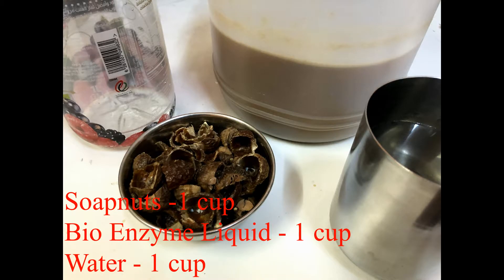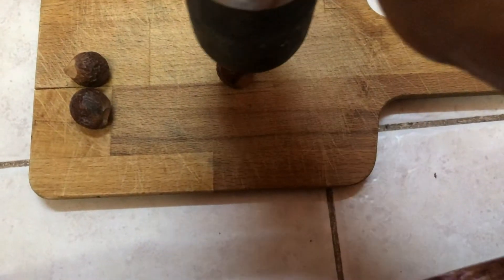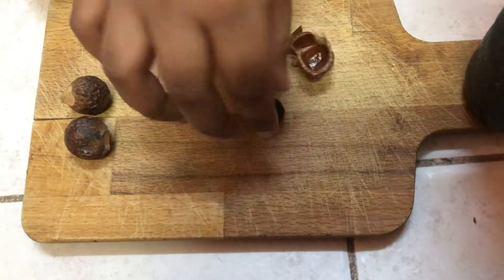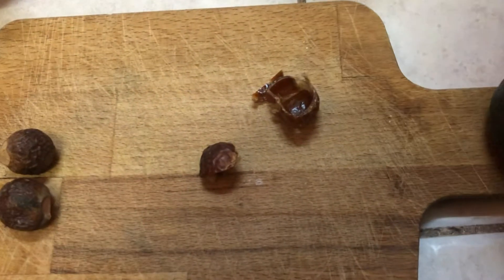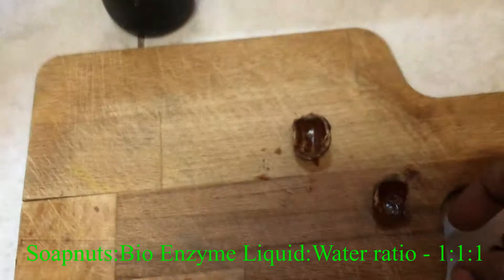Now let's look into the ingredients needed. Let's first keep the soap nuts ready. We have to crack the soap nuts and remove the seeds from them. We are using the soap nuts as they have a very good cleaning property and foam-producing nature, but not their seeds, so we are removing the seeds.